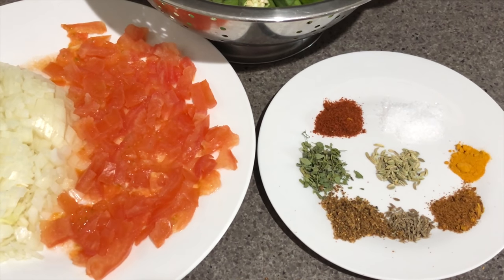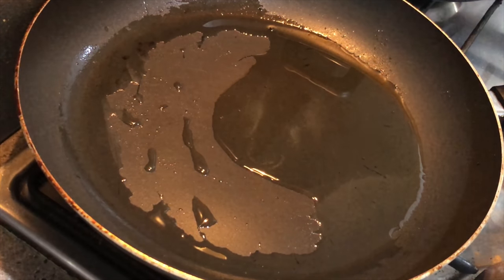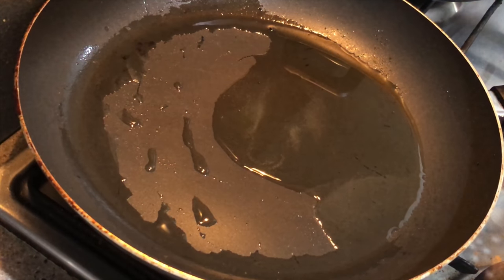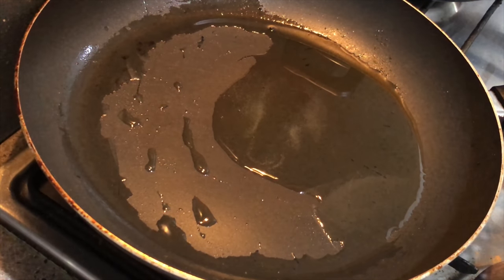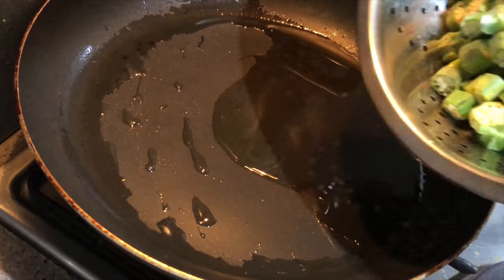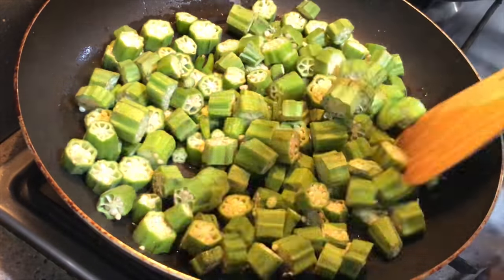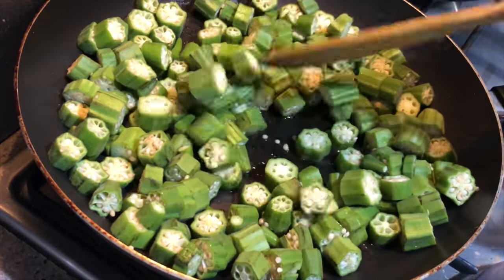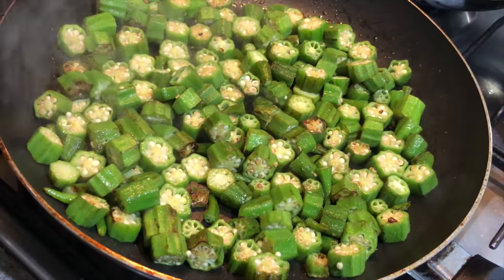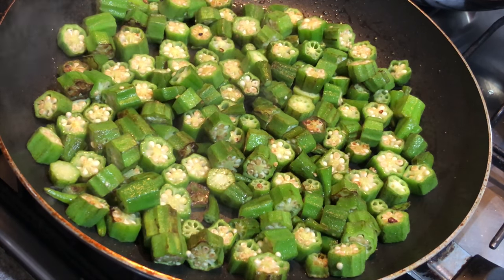Let's start with our recipe. In a non-stick pan I have taken about one tablespoon of olive oil — you can use any cooking oil. Now it's heated. I'm dropping in the chopped lady finger, that is bhindi, and we'll fry it for about five to seven minutes on high flame. We can see that some of the lady finger have turned brown. Now taking them out onto a plate.